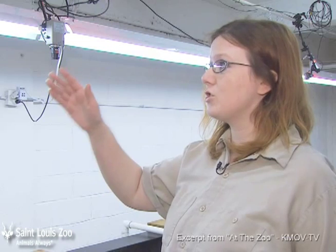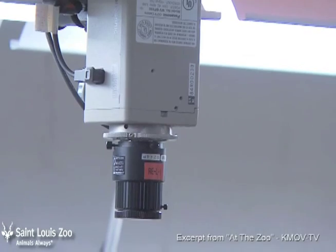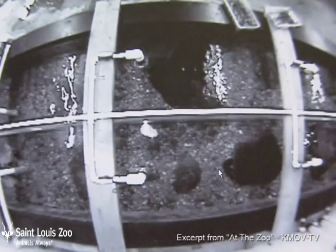At night we want to be able to watch and see what the hellbenders are doing, so we have these four cameras set up over the hellbender stream, which gives us a full view of the entire stream.